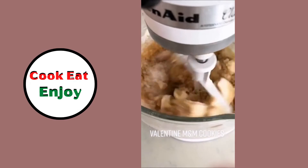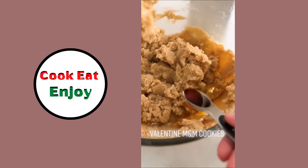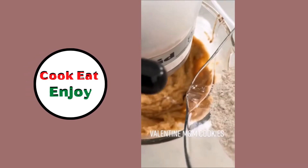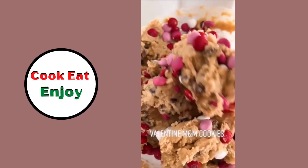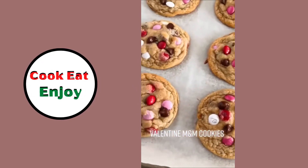M&M cookies! Make the batter normal — eggs, flour — add chocolate chips and valentine M&Ms. Yum!